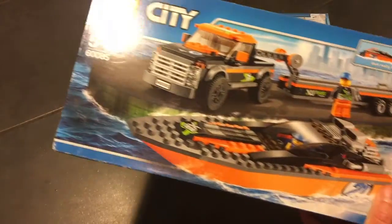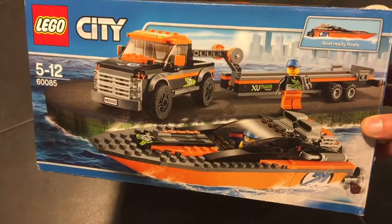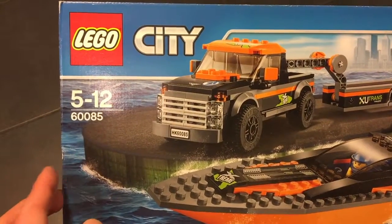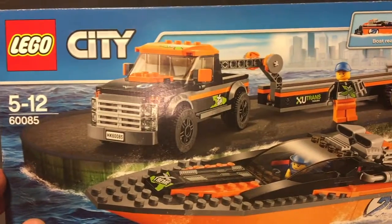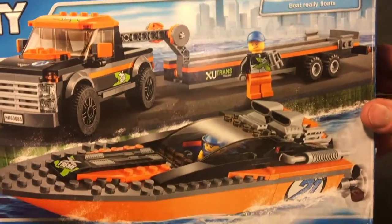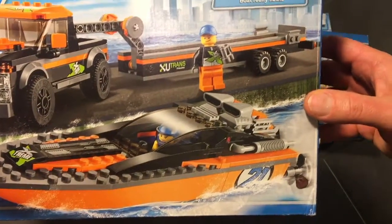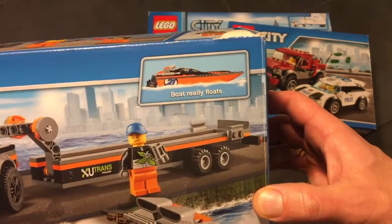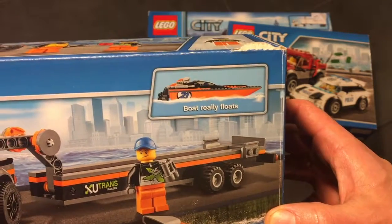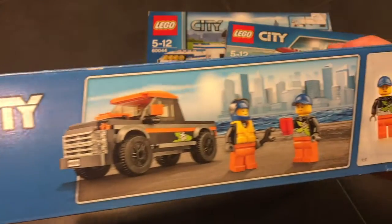The next set we have here is a boat and a tow car. This is also Lego City, for ages 5 to 12, and the number is 60085. It has a lot of cool stickers. It has this big tow truck, and you can see there is a platform to tow a boat on this truck. The cool thing is the boat really floats, so you can have it in your bath, play with it at the swimming pool — you can have a lot of fun. This is a really interesting set of Lego. I really like that.